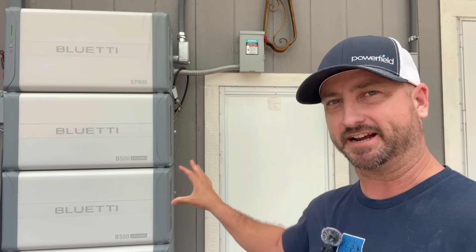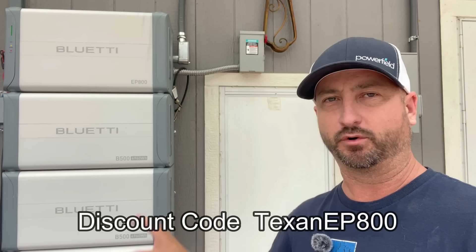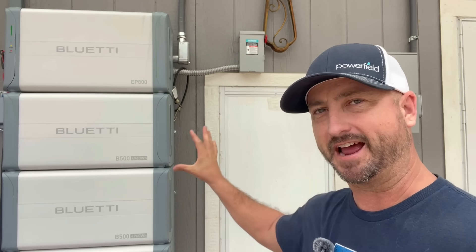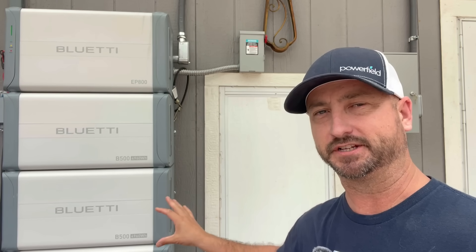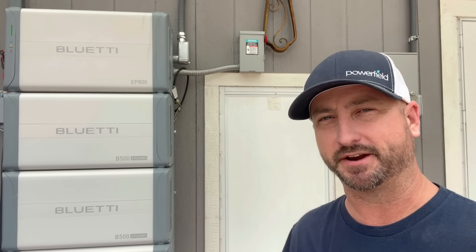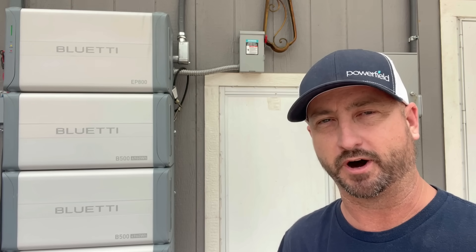Now let's get into the financials of the system. As of right now, you can buy this exact system using my discount code for $11,400. That includes the inverter and three stackable batteries totaling 15 kilowatt hours of battery storage. For the 9,000 watts of solar panels that you can put on this thing, that'd be about an extra $3,700. And for the ground mount ballasted solar panel racks, you're looking at probably another $2,000 for that whole 9,000 watt array.